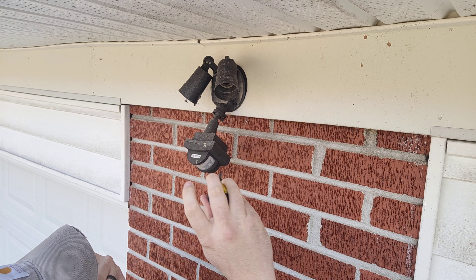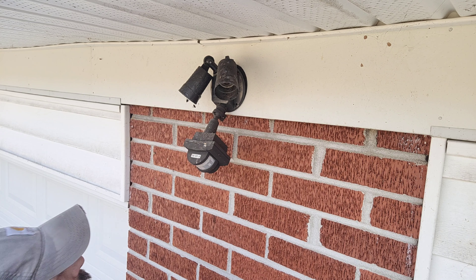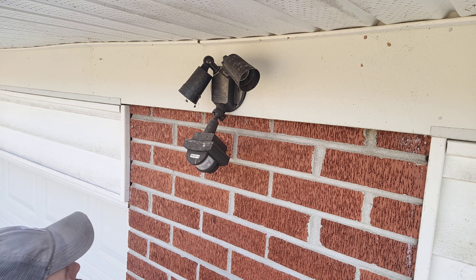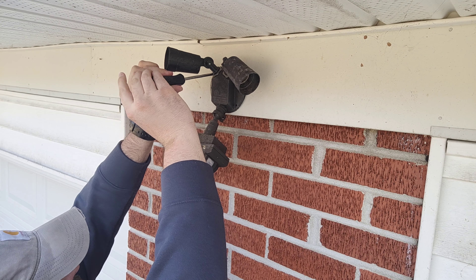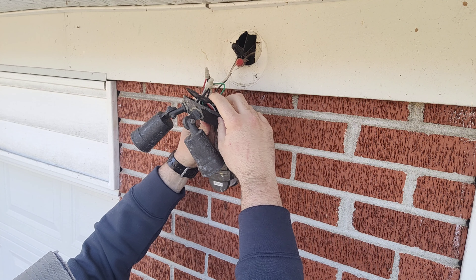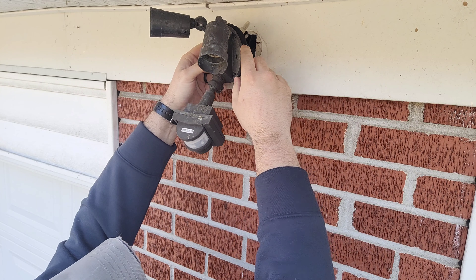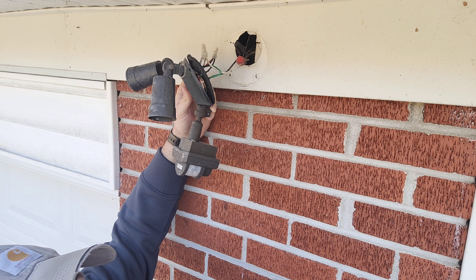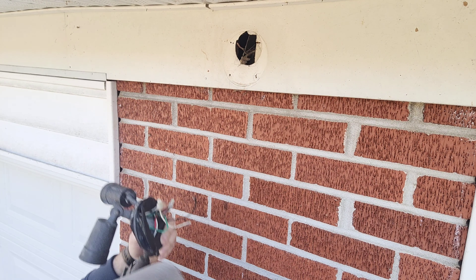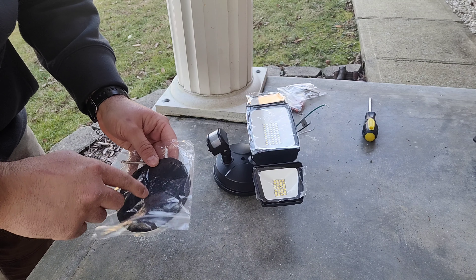I've been meaning to change it for a long time, just never got around to it because it always kind of worked. But I'm very excited to put this new Olaphus one up because I know it's going to be about 15 times brighter than this one. Let me get a screwdriver and start taking these screws out. Now if you notice how this old one is attached to the house — it just has the wires directly to it and you've got to hold the light up while you're trying to get the wires connected. I'm going to show you something cool that Olaphus has done to make this whole process a little bit easier. But first let's get these wires off and get this light off the house.